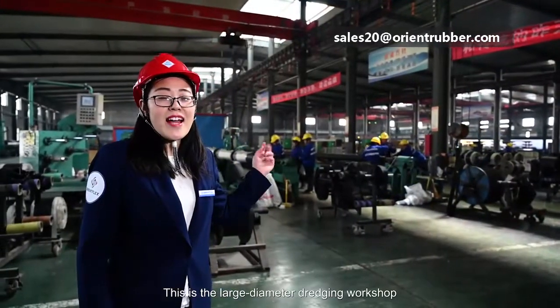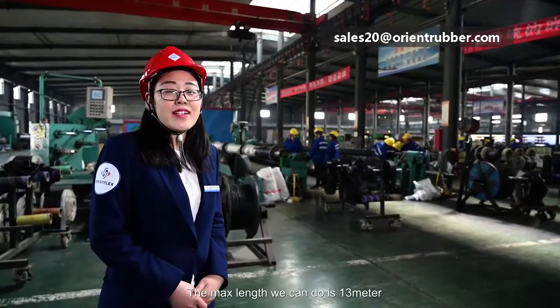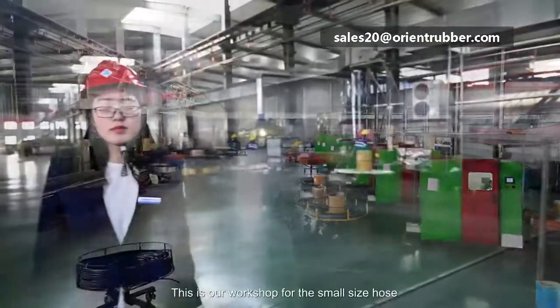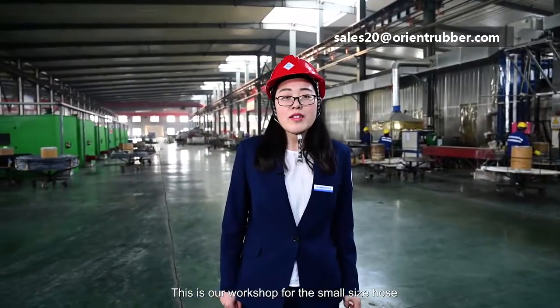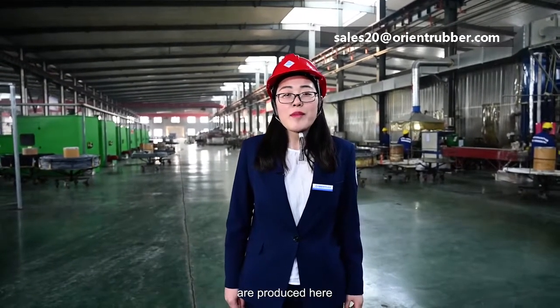This is our large diameter workshop. We have 9 production lines. The maximum length we can produce is 13 meters, and the maximum size is 43 inches. This is our workshop for small size hoses — like oil hose, air hose, and water hose under 1 inch — produced here.